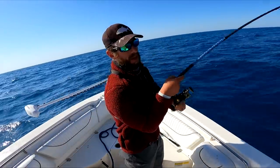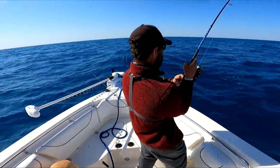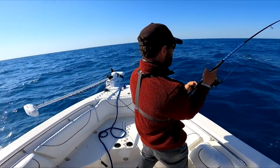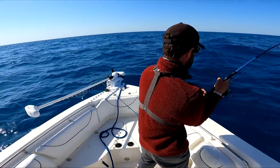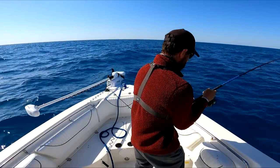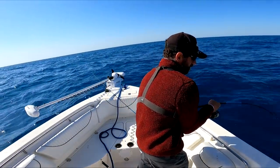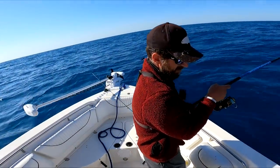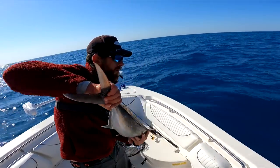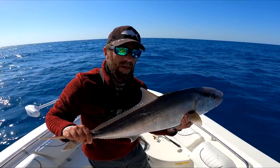We're lucky we're on natural bottom - if this was a wreck or anything with high relief this would have been over a long time ago. Come on up pal. Yeah, got an AJ for sure. Walking them again. Amberjack - I don't want to do that on light tackle again.